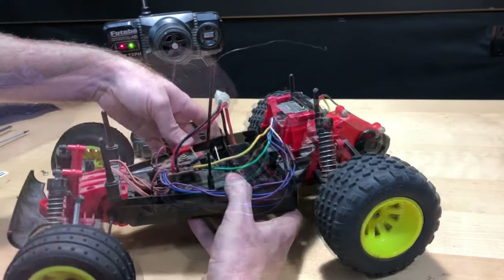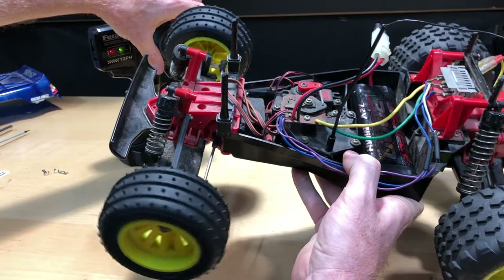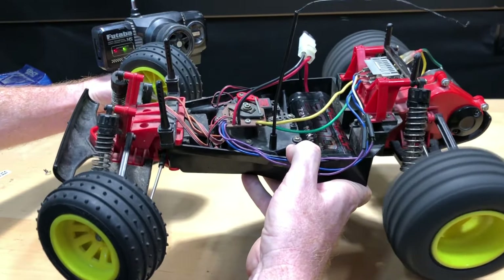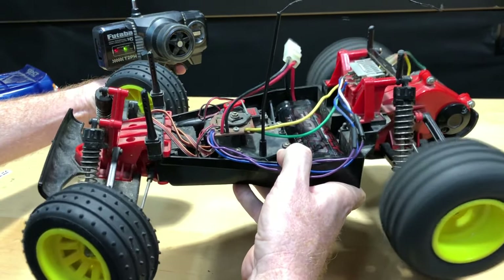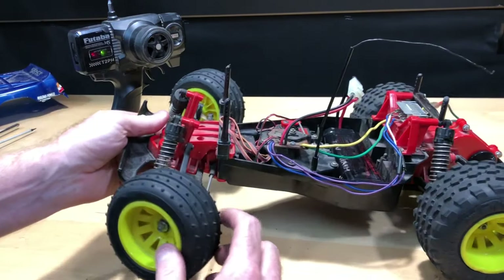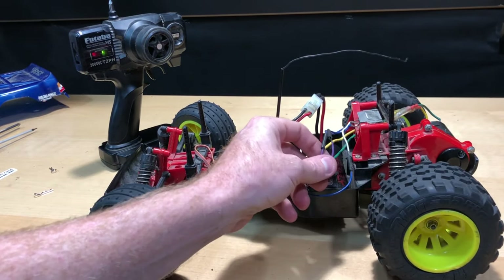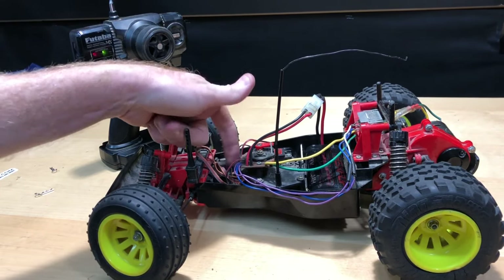Go ahead and turn on my radio first. Let's go ahead and see — it definitely still needs the servo fixed, but it does work, and so does the motor. I just need to do the wiring on here and also fix the servo issue, and then from there I'll be able to take it for a spin. I'm gonna time-lapse me soldering up these little connections and then work on the servo.